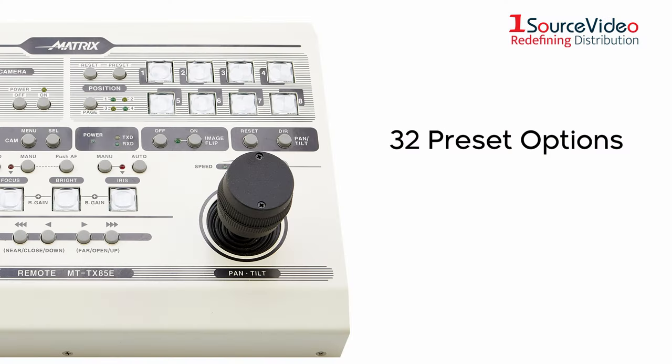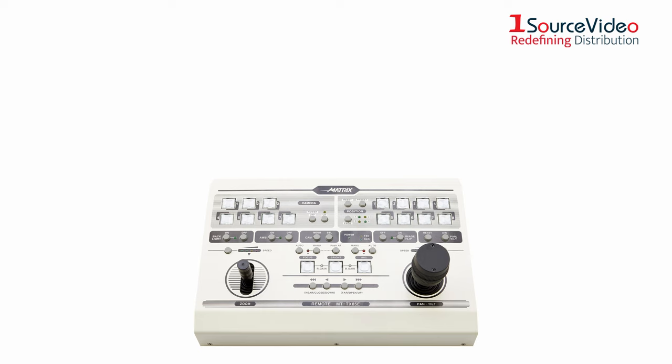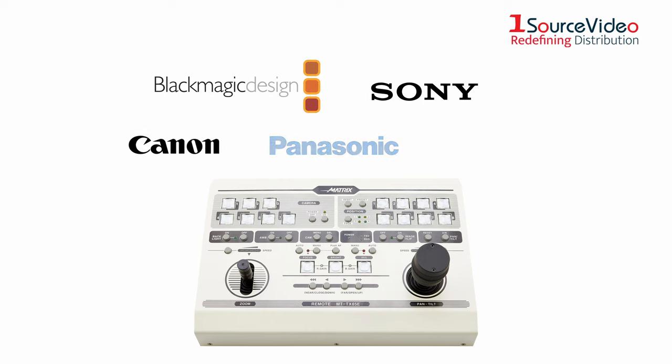Set up to 32 preset options to further diversify your production look, and use the image flip function for a unique look. This controller is compatible with Blackmagic Design, Sony, Canon, Panasonic, and JVC cameras.